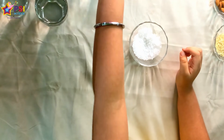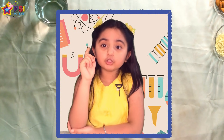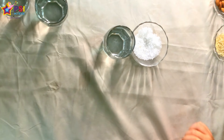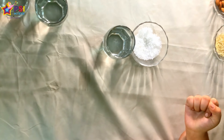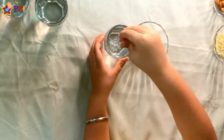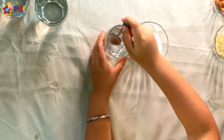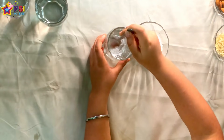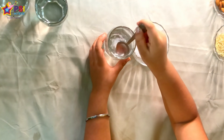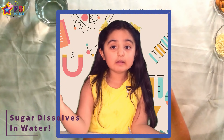Now I will take sugar and water. I think it will not dissolve. Do you think it will dissolve? Okay, it will not dissolve. Let's try. Mix, mix, mix it with water. Sugar dissolves in water!